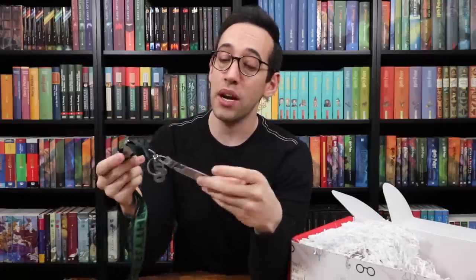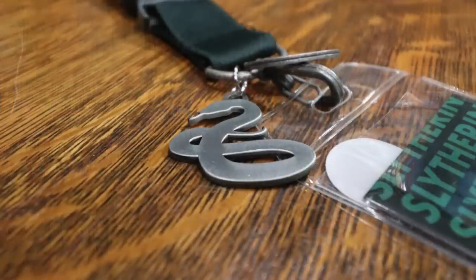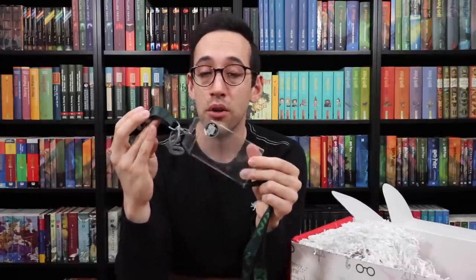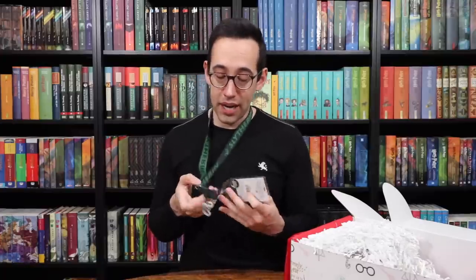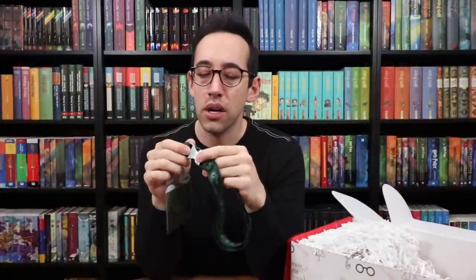A heavy-duty Slytherin lanyard by Bioworld. This is going to be great for the Wizarding World of Harry Potter. There's a place for your credit cards, ID, or annual pass. The snake in the center of the card is actually a sticker, so you can put it on your lanyard or somewhere else. There's a snake keychain attached, and the clasp is metal, so it's pretty heavy. It easily detaches from the top. I like the design a lot, though the metal pulls on your neck a bit. But very, very cool item — I like the details and the mixed green tones.